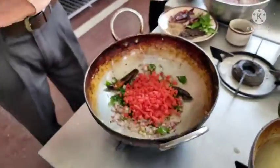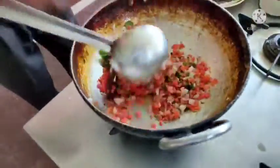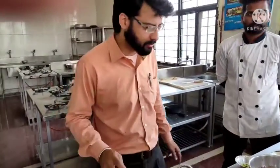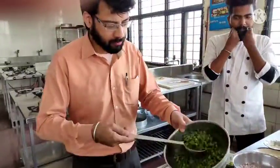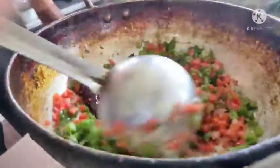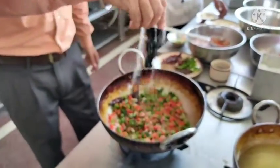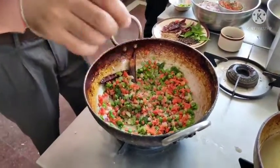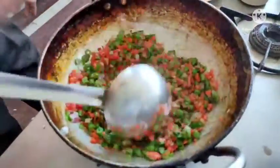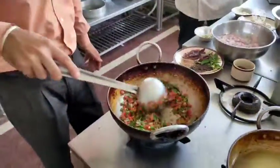I am going to put in some carrots. It is a very healthy recipe — you can have this for breakfast, lunch, or dinner. Next I am putting in some beans and some peppers. I will also add some salt.